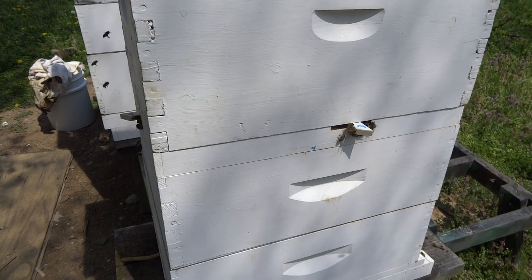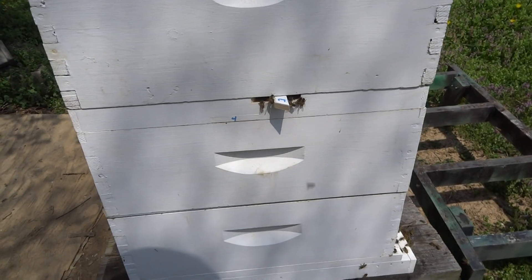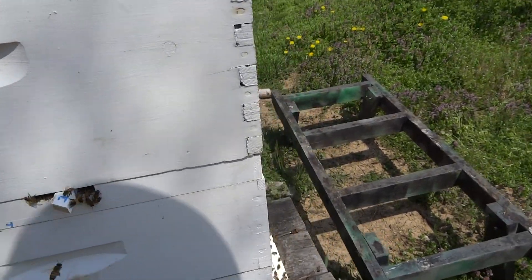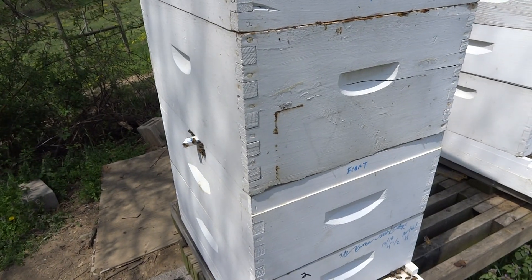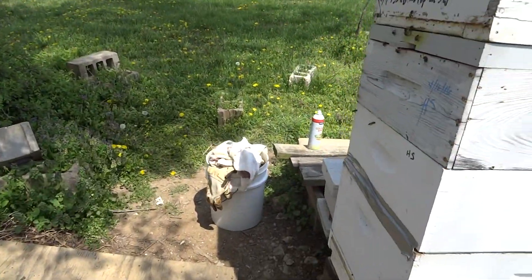The idea is to separate the flying bees from the house bees, because that's what causes the swarming. Good thing I went through and checked this hive — I did find three charged cells. Ideally they're supposed to tear them down themselves, but for whatever reason they didn't follow the plan.